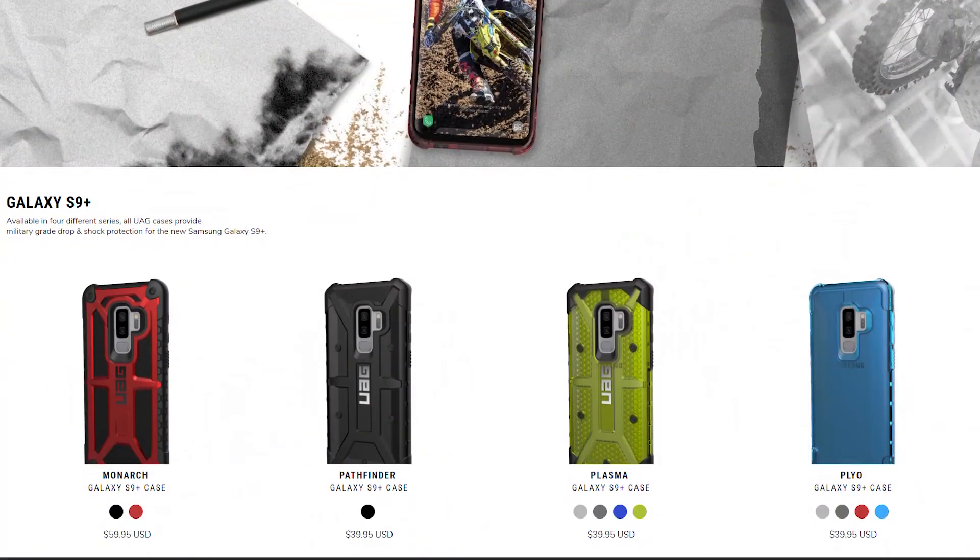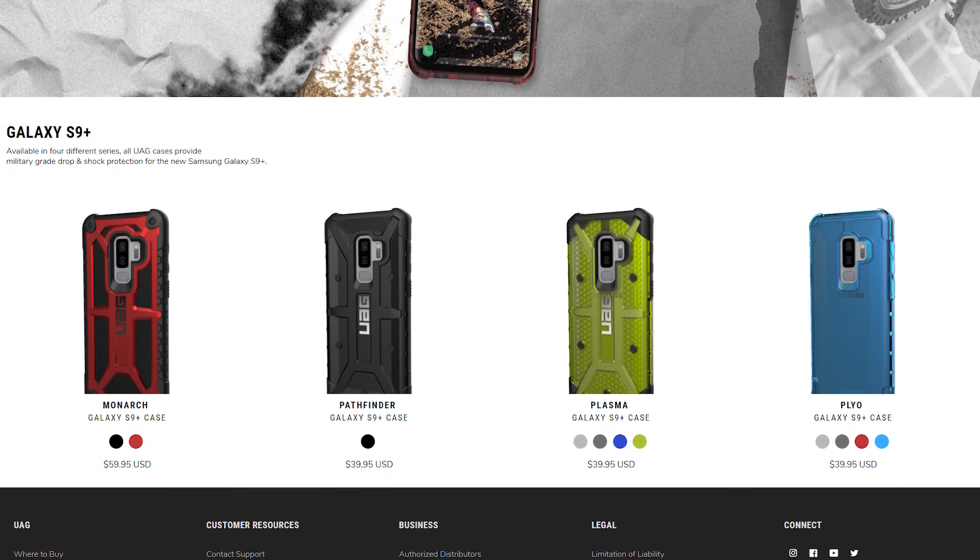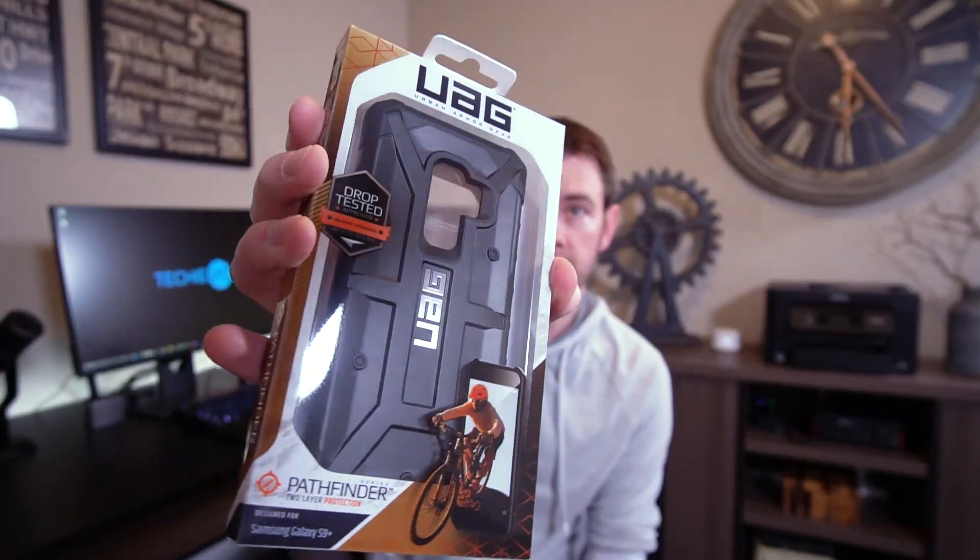They have the Monarch, the Plasma, the Pathfinder, and the Plyo, and today we have the Plyo and the Pathfinder. I typically go for the Pathfinder style for whatever phone I'm buying, and this year they have a new style called the Plyo. I may drop a link in the description to the blog if you're interested in other models.